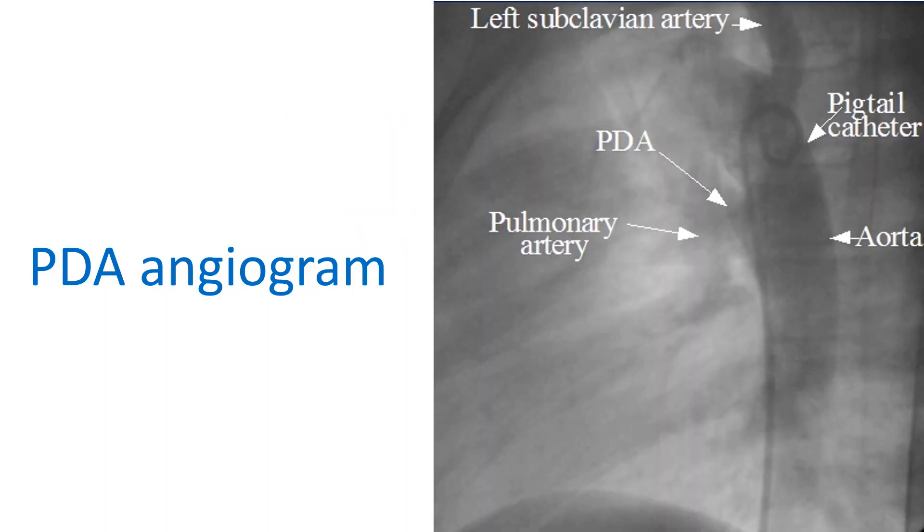Initially, an angiogram is taken to confirm the size of the PDA to choose the size of the device. This angiogram shows a pigtail catheter in the descending aorta and the contrast passing from the descending aorta to the pulmonary artery through the PDA. The PDA is superimposed on the tracheal air column in this view.